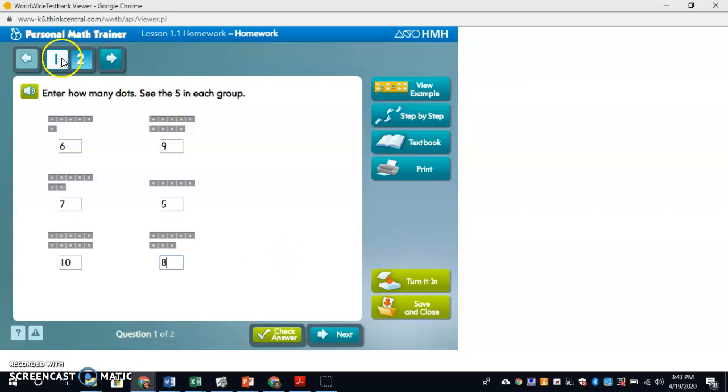Then I hit next. I can see that I'm on question one, so I'll now go to two.